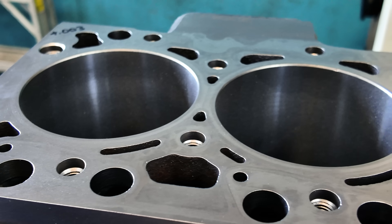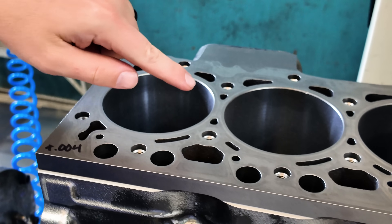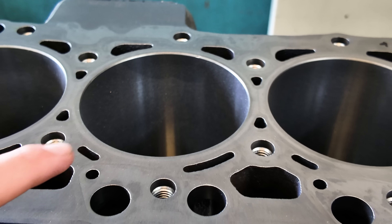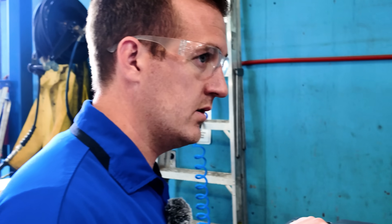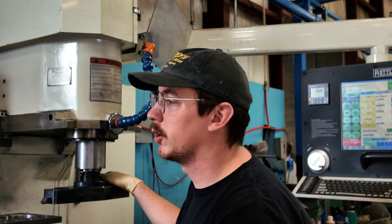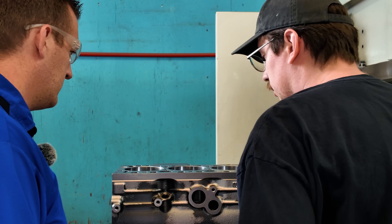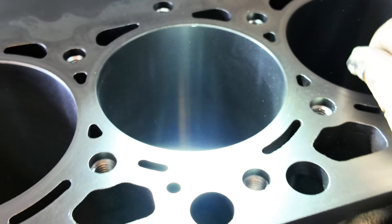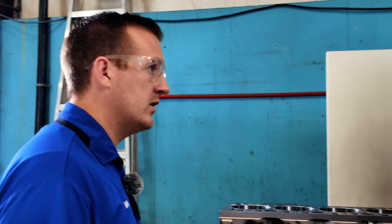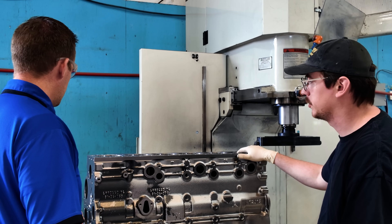This is cylinder two — it had some damage to it. We bored it and everything cleaned up just fine. So we took it to 15 thousandths above standard — technically a 15 thou pass — leaving 5 thou for honing to get us to 20 over. I don't see any damage anymore. That 5 thou gives me enough room to straighten the bores out as best as possible and get my full surface finish in.